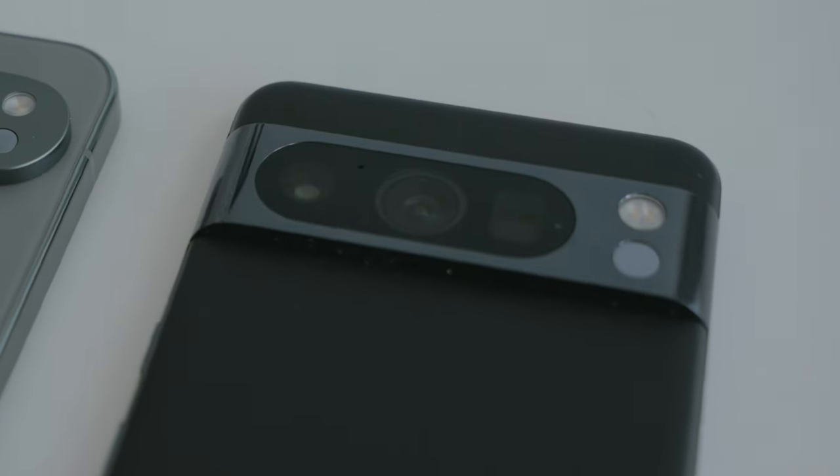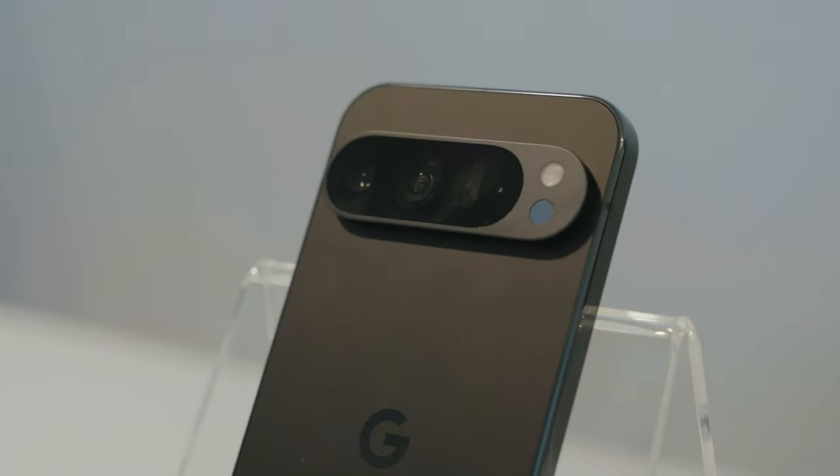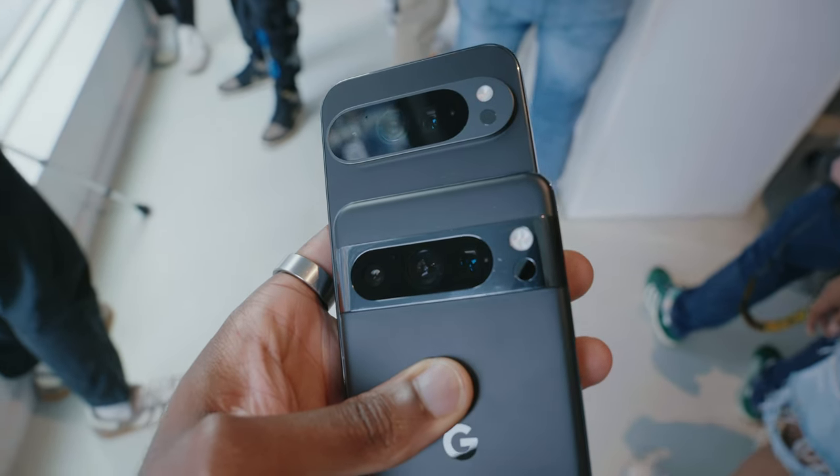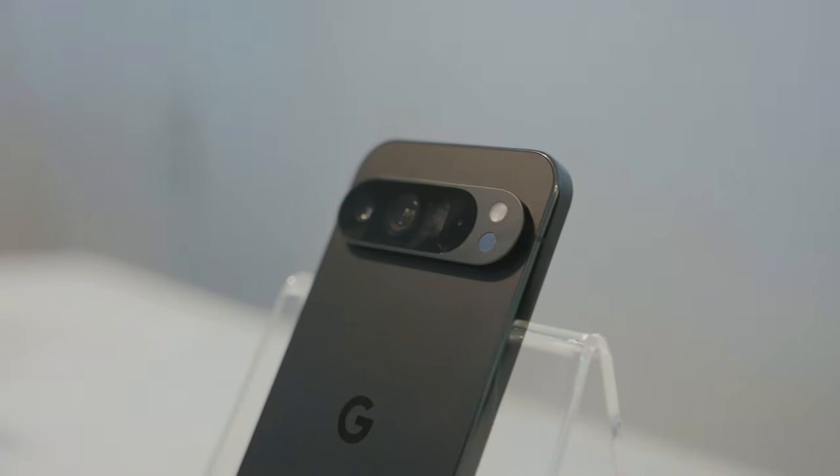For the last couple of years, it's been easy to pick out a Pixel because of its Ninja Turtle camera band on the back. But this year, they've actually made a change to that too. The camera bar no longer stretches the entire width of the back of the phone — it's got rounded edges on the sides and sports a new matte finish instead of the old glossy look, which pairs very well with the soft touch glass on the back.